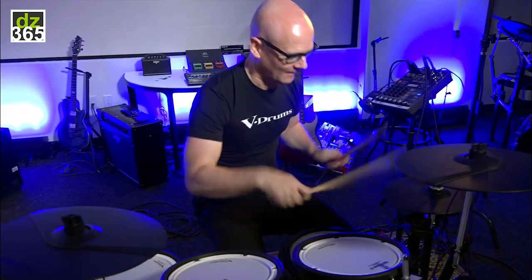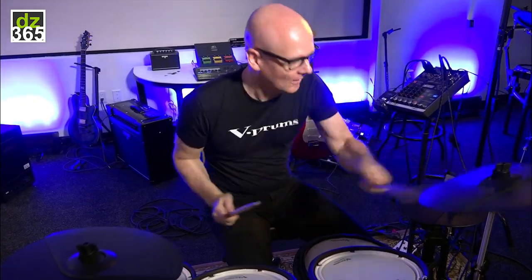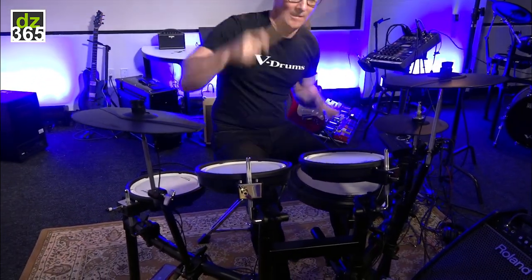And now it becomes something completely different. And that is what I like, and that is also what you can do. This is actually very powerful drumming for your everyday practice — still practicing, but at the same time it's sheer fun.